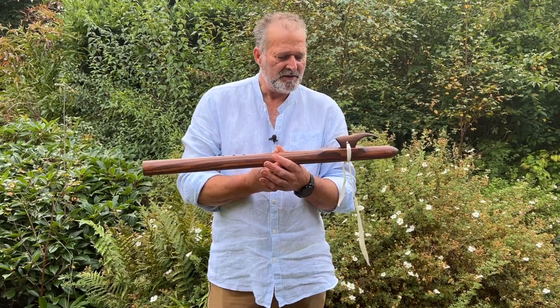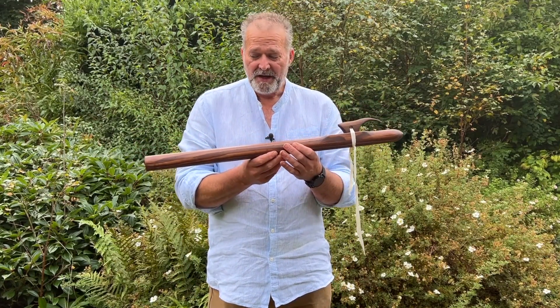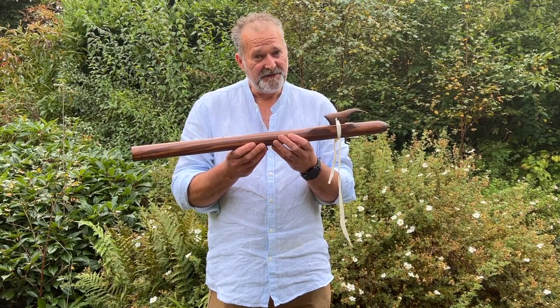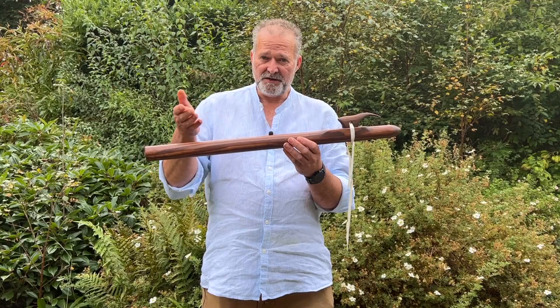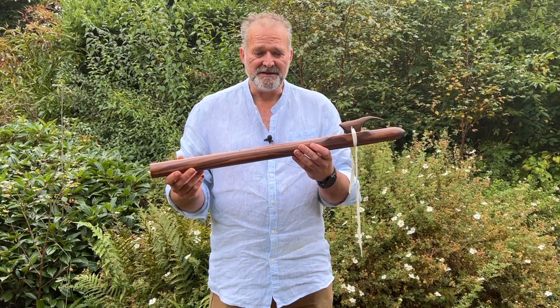Hi I'm Crow, welcome to Driftwood Hollow Drums. It's flute today — this beautiful flute that I've crafted. It's currently for sale on an Etsy shop, and this video is to accompany that listing so you can come along and have a listen to the sound.